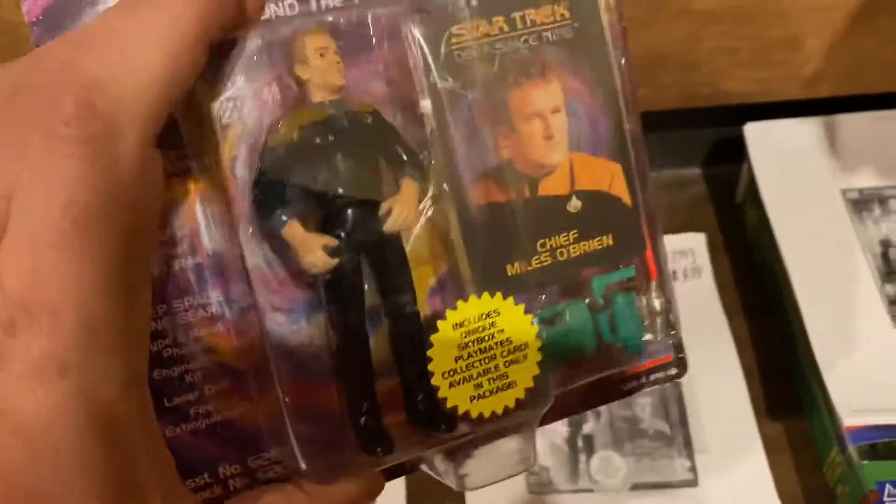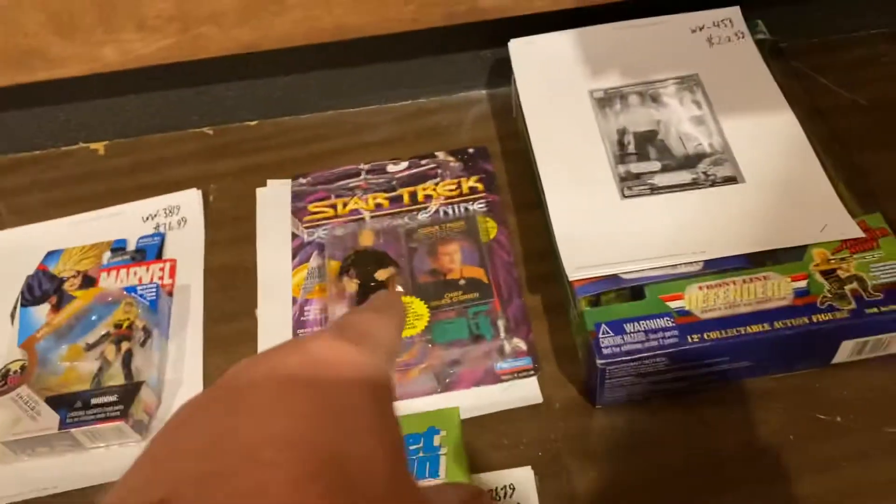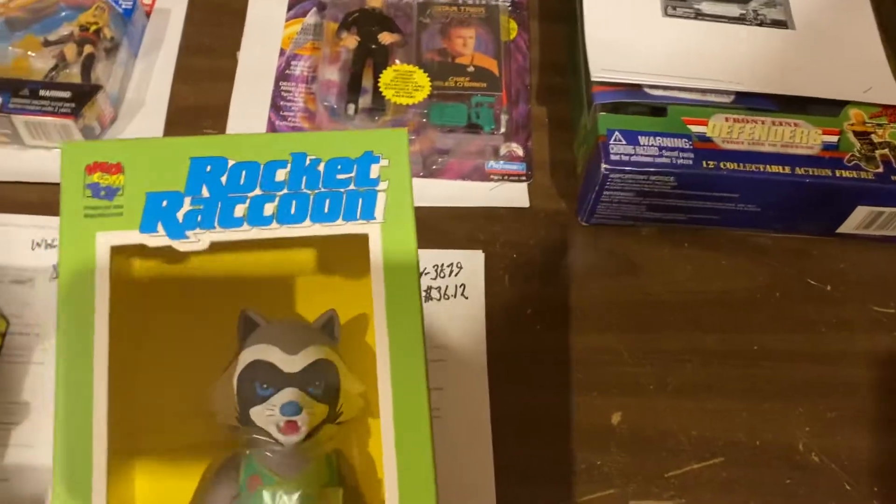Miles O'Brien — man, this is the second Miles O'Brien we've sold in a while. $9.99. People are binging Deep Space Nine and realizing they don't have a Miles O'Brien figure, I think.